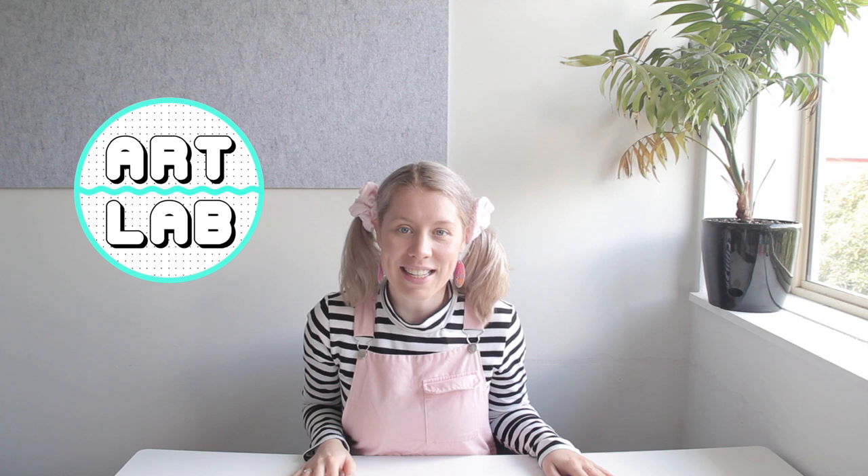Hello and welcome to today's art class. Today I am going to be showing you all about how to draw a wombat. Wombats have short little legs and a very fluffy body. Feel free to pause the video along the way to keep up with all of the steps.